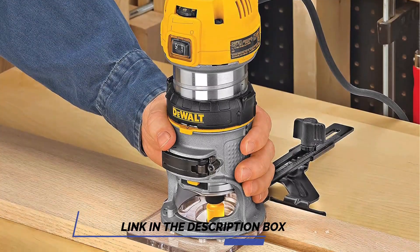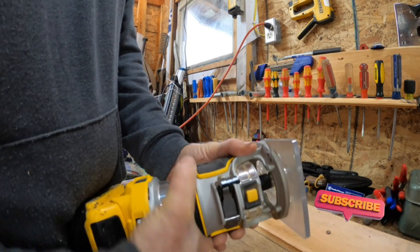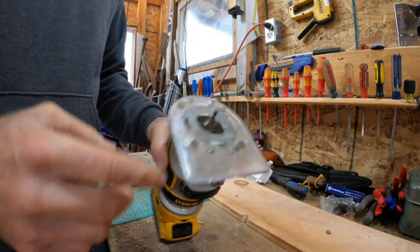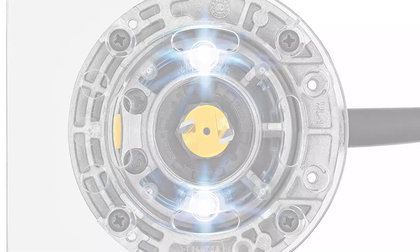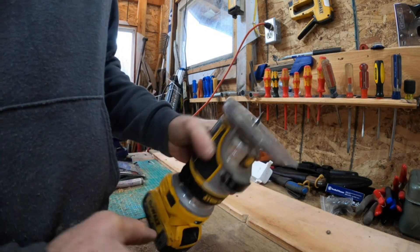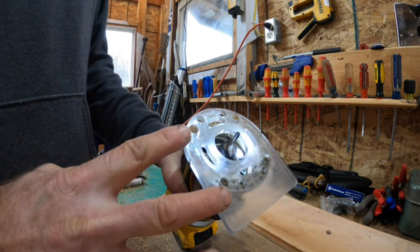The variable speed control helps you better manage the tool and determine the speed best suited for the application at hand. The fixed base's dual LEDs and clear sub-base ensure maximum visibility in operation. The extended 1/4-inch router collet provides greater bit contact with the bit shaft than traditional routers, allowing a firm grip on the bit and less vibration. The router also features two tabs for quick and simple base release, and a new base/adjustable clamp design so the motor location is maintained through the toughest applications.